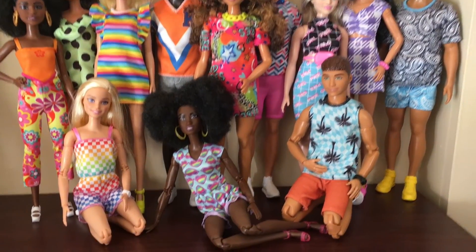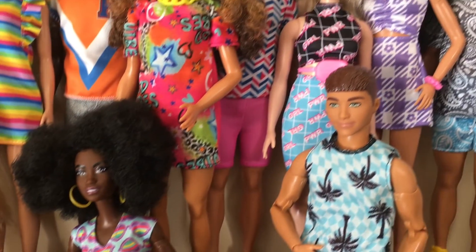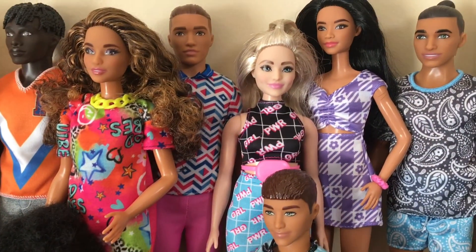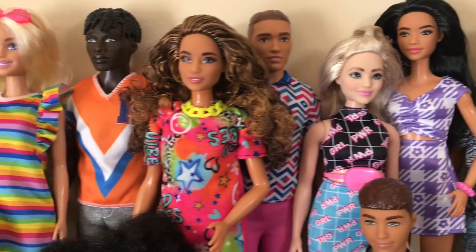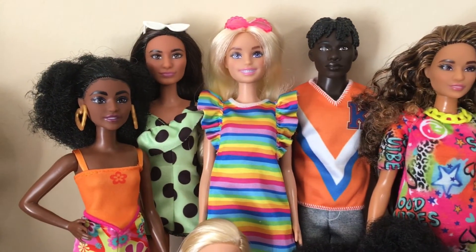Fashionistas are my favorite Barbie line, but there's one area where they're lacking: articulation! The standard five points just doesn't cut it for me. So let's see what body swap options there are for the latest wave of Fashionistas.